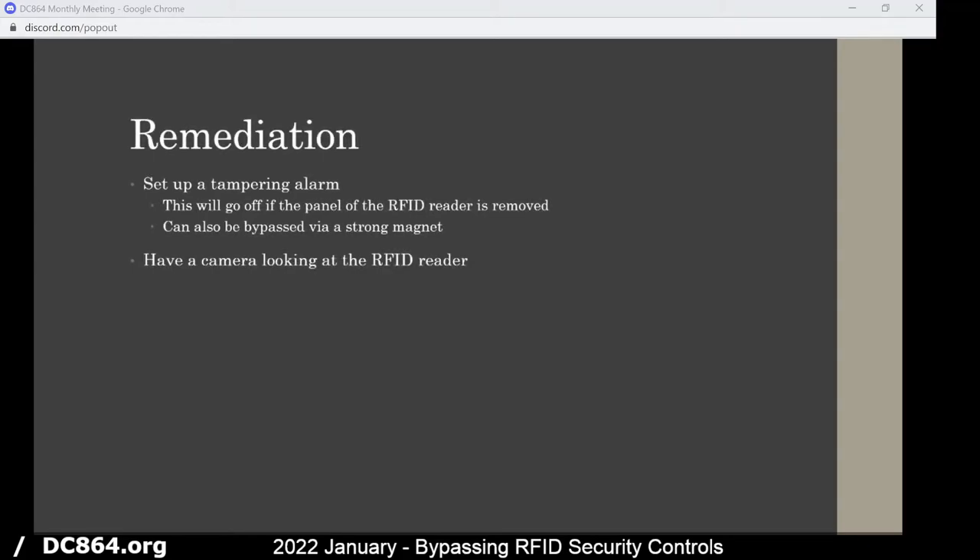For remediation for this, you can set up a tampering alarm on the RFID reader. This will go off if the panel is removed — it's done with a magnet inside the panel and on the actual panel frame, and once it's removed and there's no magnetic connection, it'll light up or send an alarm to somebody. Unfortunately, this can also be bypassed with a strong magnet if you remove the panel carefully with the magnet next to it — kind of Indiana Jones-style — and it'll still show that there hasn't been any tampering.